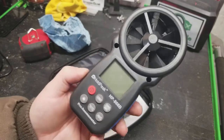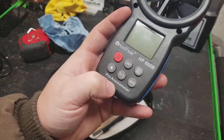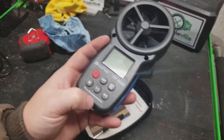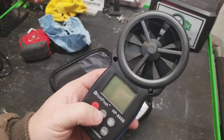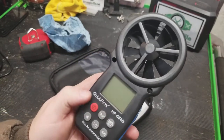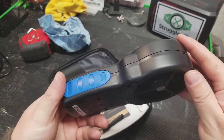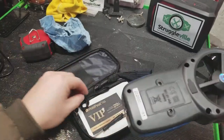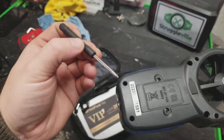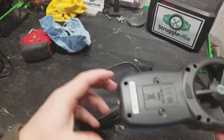For this video we're going to check out this Hold Peak anemometer, which tells you the wind speed. This one also does temperature so it can tell you wind chill. It's just this little plastic device with an eight-blade fan. Here's the battery compartment — it uses two triple-A batteries. It also comes with a little screwdriver to take the screws out, and it comes in a zip-up plastic case.